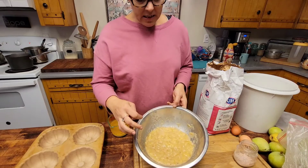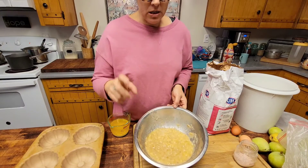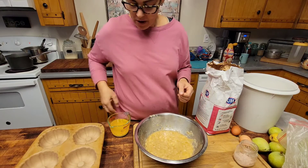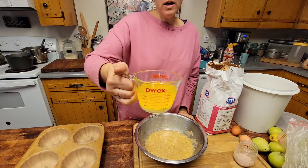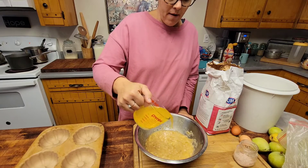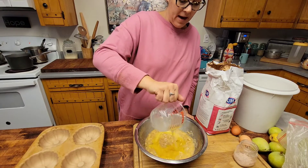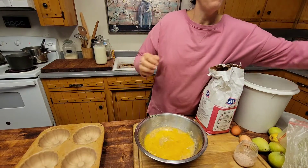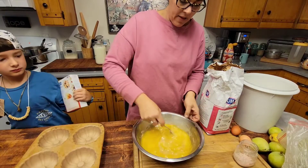I double my recipe, so this is six bananas, medium to large size, mashed up. You're going to melt one cup of butter — which is two sticks of butter — in the microwave, and you're going to add it to your bananas. Then with a fork or a spatula, you're going to mix it all together.